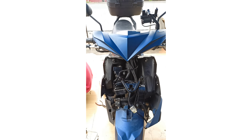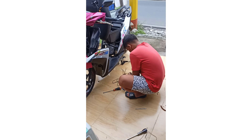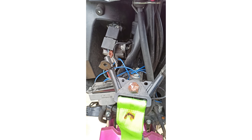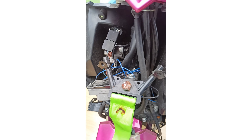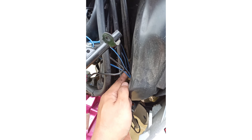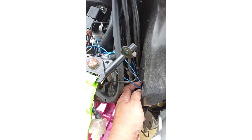Meron tayong bisita dito taga Dasma — meron siyang pinagawa yung MIUI nya. Medyo makalat yung wire, medyo makalat yung wire nung ginawa sa kanya. Tapos alanganin pa to yung mga wire nya — alanganin. Sa ibang shop ito pinagawa.